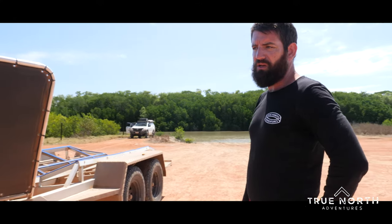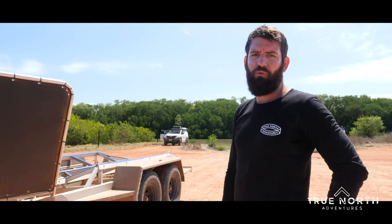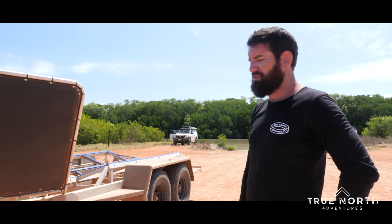I think that's about it. It's a bloody nice trailer, I'm really happy with it. Super tough, does exactly what we want and doesn't let us down.